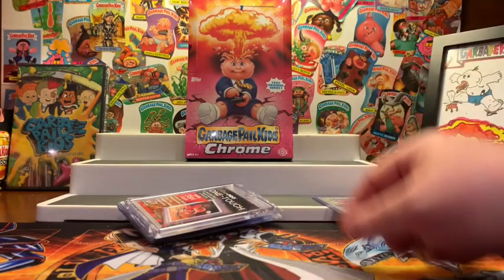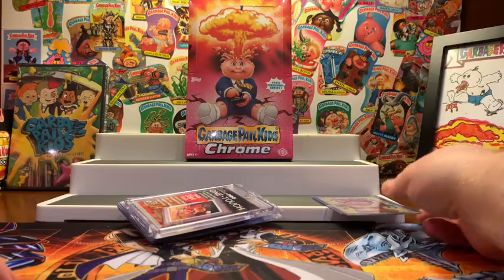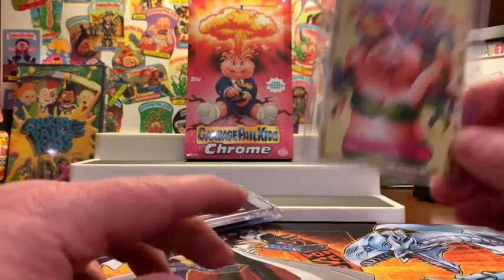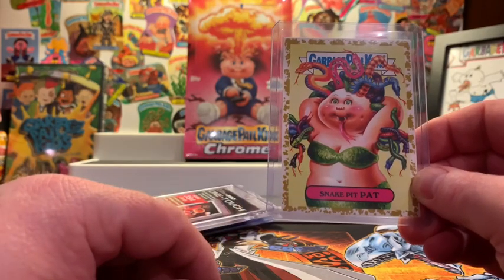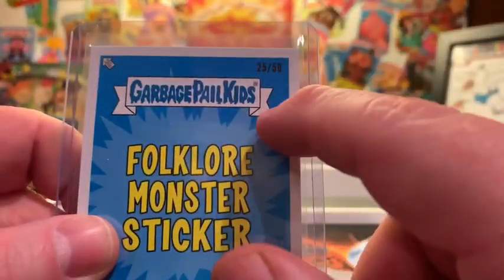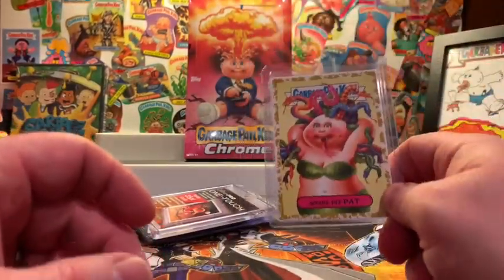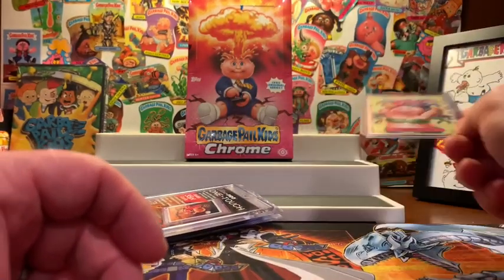Hey, welcome back. Before we get to ripping that Chrome First Series Garbage Pail Kids Hobby Box back there, I wanted to ask you so kindly to go ahead and hit that like and subscribe button. Leave me a comment. Out of someone that likes, subscribes, and leaves me a comment, I am going to do a giveaway. I'm going to give away this Gold Dust Snake Pit Pat card — it's absolutely beautiful. I love the gold border, the colors in this card are stellar, and on the back it's number 25 of 50. So someone lucky out there will win this card — all you have to do is hit that like button, subscribe, and leave me a comment, and I will contact you and we'll send that off to you.